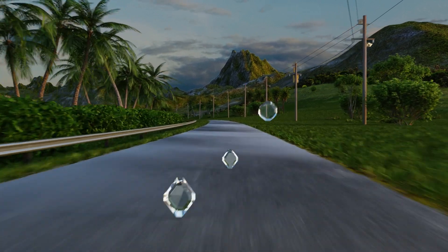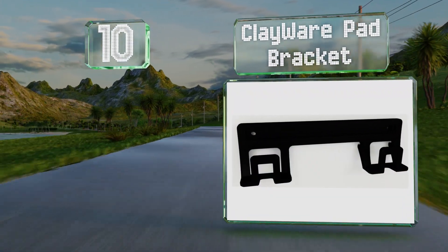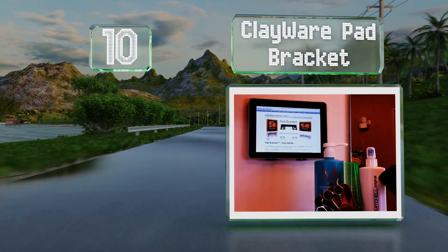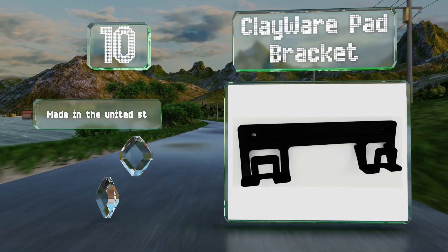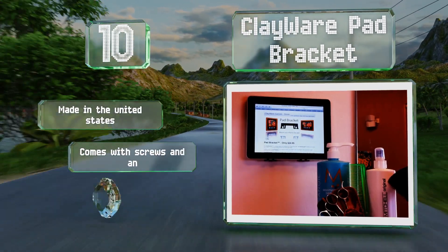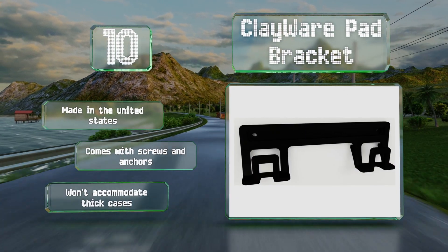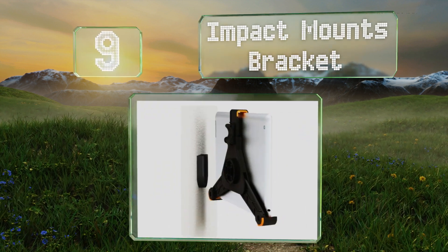Starting off our list at number 10, the Clayware pad bracket will hold your device steady at any level. It's a plastic construction that's both lightweight and durable, made in the United States, and comes with screws and anchors. However, it won't accommodate thick cases.